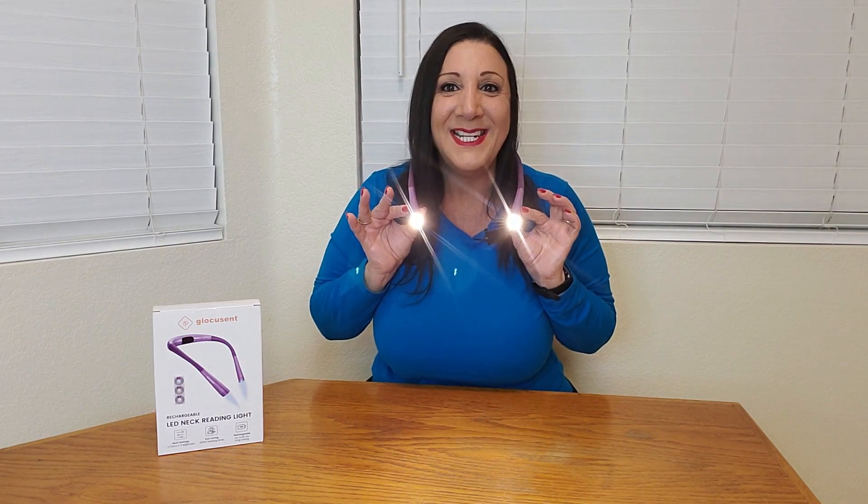Another nice feature is you can just do one side or both sides, or you can even change the brightness. So this is normal, this is brighter, and this is brightest.